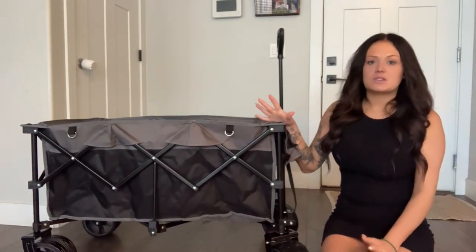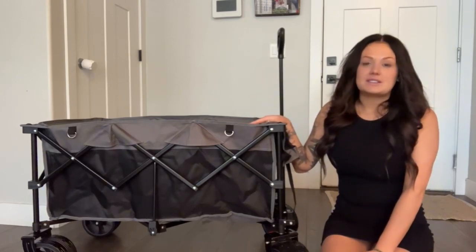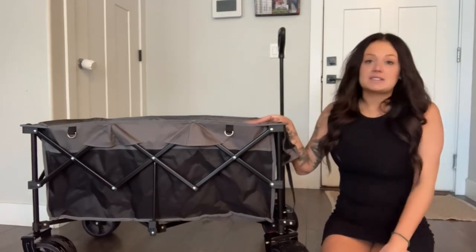We like to go to the beach or to the park or to the zoo, and you can literally just throw the kids in here and pull them around. Or if you're camping and you need to move stuff from one place to another, there's tons and tons of room.